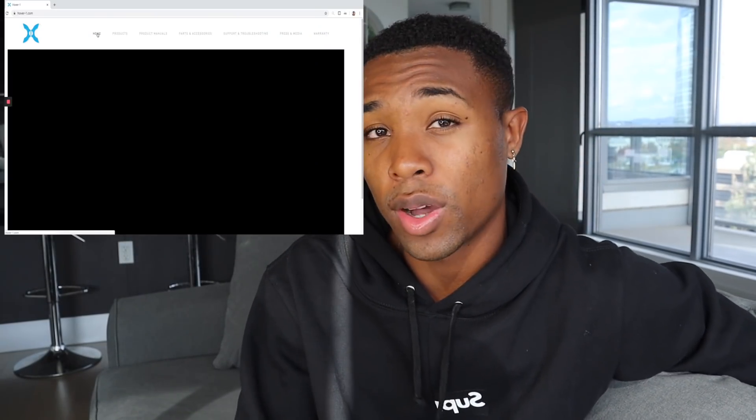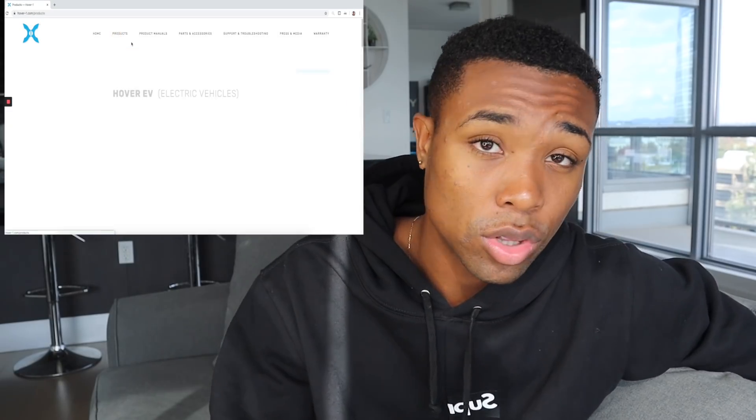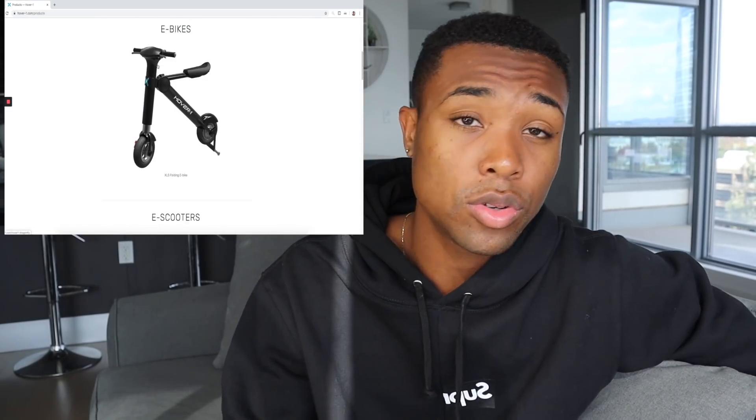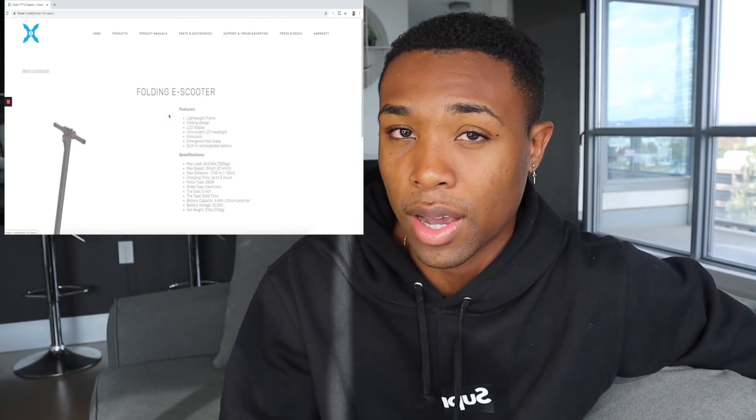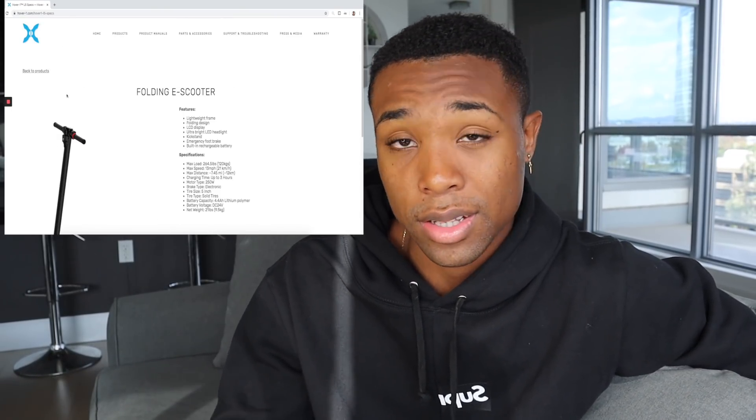This particular brand, Hover One, doesn't sell the scooters on their own website — they sell it exclusively through Walmart. So there's a huge opportunity because it's kind of hard to find; you have to know what you're looking for to find this brand and this scooter.